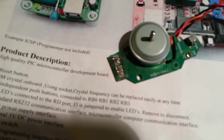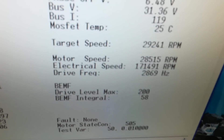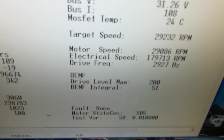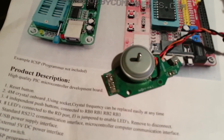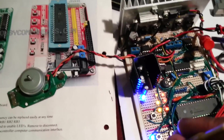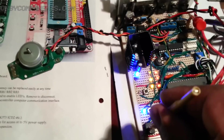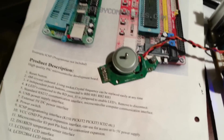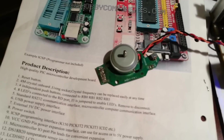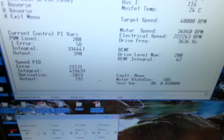That's 25,000 RPM, 28,000 RPM, around 29,000 RPM. From my calculations with the sample rate that I'm using, the maximum speed without error is around 31,250 RPM. So this is 31,500 RPM and I'm getting some errors. That's 35,000 RPM, and we have 37,000 RPM.